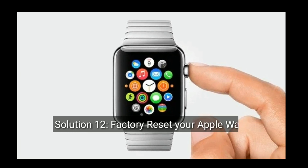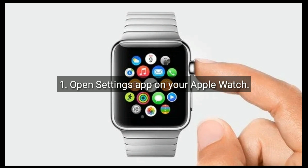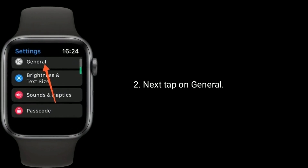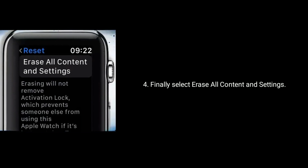Solution 12 is factory reset your Apple Watch. First, open the Settings app on your Apple Watch, next tap on General, then tap on Reset. Finally, select Erase All Content and Settings.